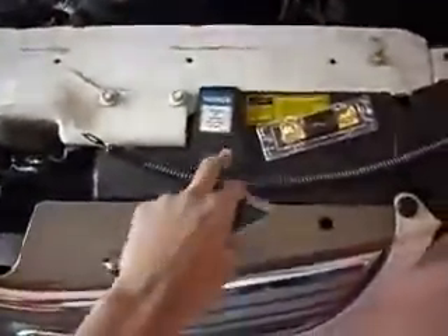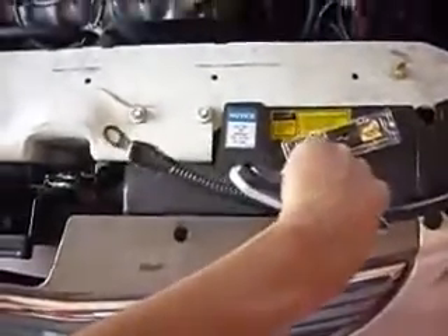All right guys, we're back — last and final day of the install. We got our four gauge with the zero gauge terminal on there, fuse. Now about to go in the back and get this box cutter and strip the wire so we can hook it up to our capacitor. Let's get it going.